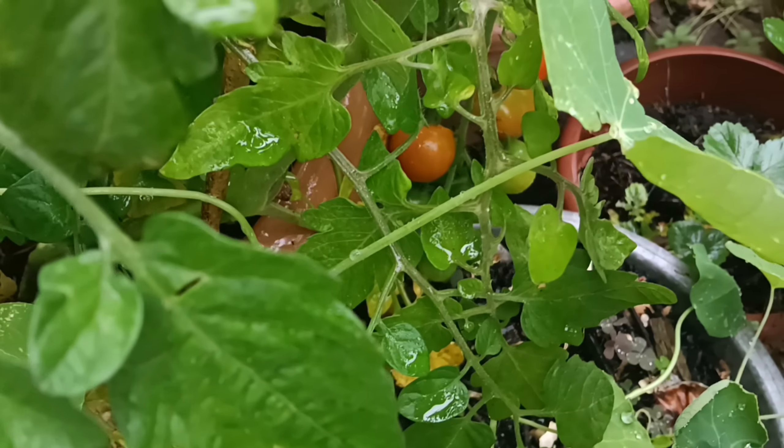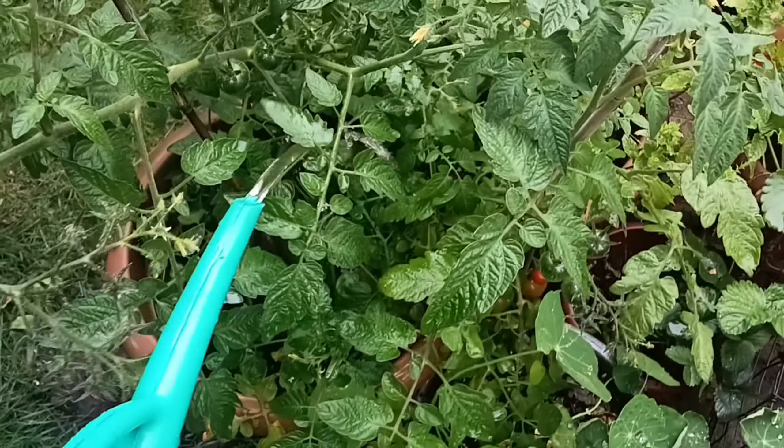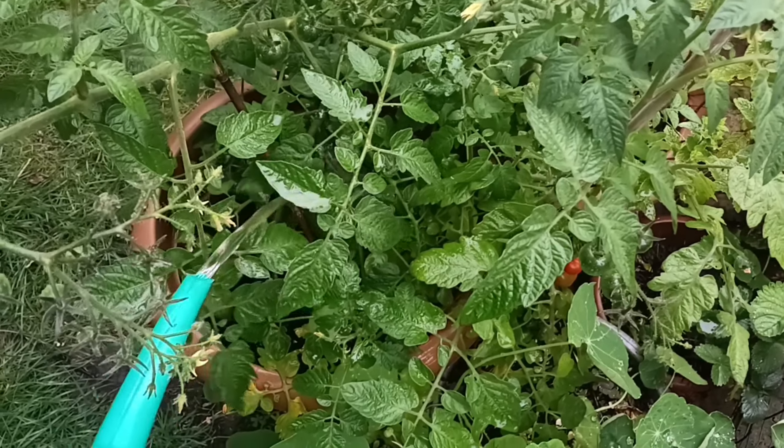You can see mine are turning red there. You add about two parts water to one part fertiliser. I'll see you next time.